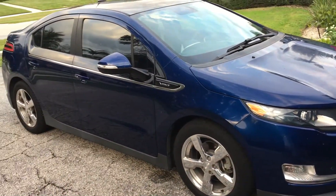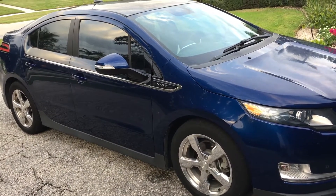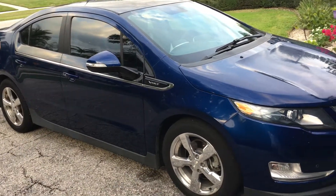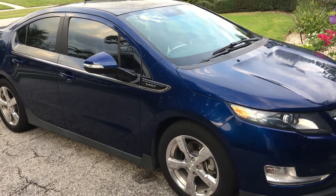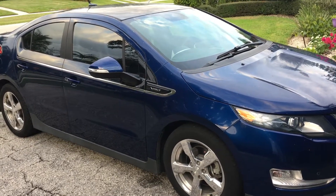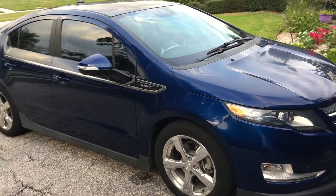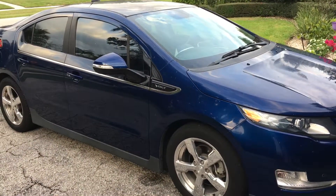People don't realize that the cost of this car to run is about 90 percent lower than a regular conventional combustion engine. Where you'd pay — even with the best gas mileage car, like a Prius at 40 miles per gallon — you're still going to pay three dollars for a gallon of gas. With this I pay probably maybe 30 cents. It's crazy, so cheap.